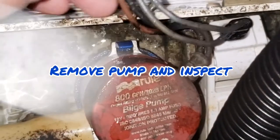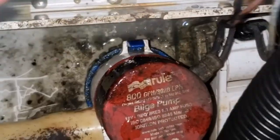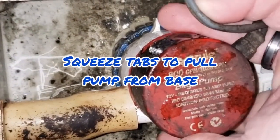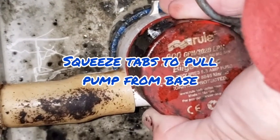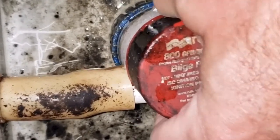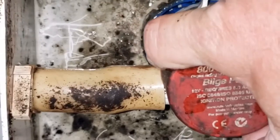You'll also want to inspect the pump housing and the screen for any blockages. Pressing the tabs on both sides at the base of the pump allows it to easily pull free. The hose is not connected with any clamps — you could just pull it free of the pipe.